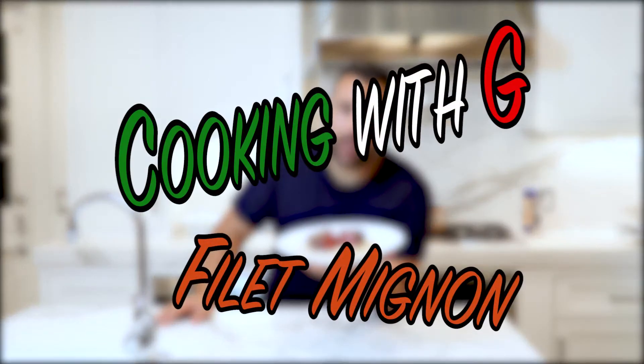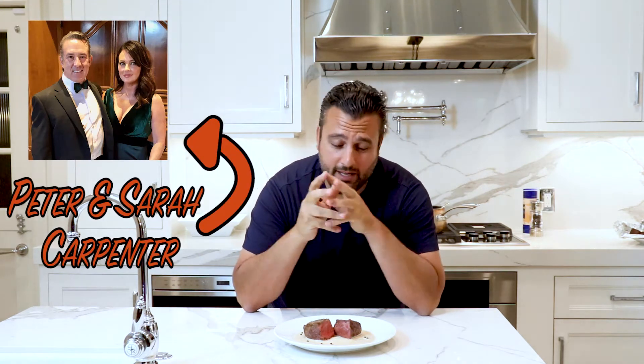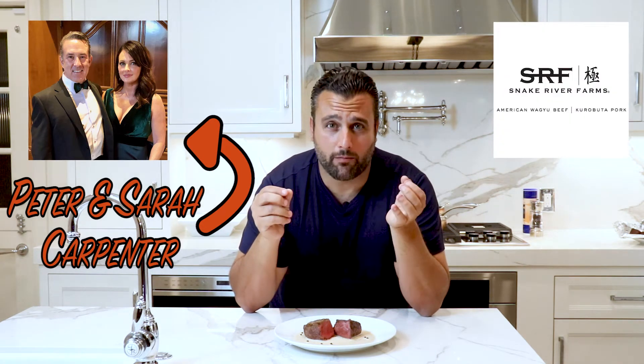Welcome to another episode of Cooking with G, where we make a perfect medium rare grilled filet mignon. It's so important where you get your meat from, and I'd like to give a tremendous thank you to a good friend of mine, Peter Carpenter, and his family and his wife Sarah, for sending me these steaks from Snake River Farms.